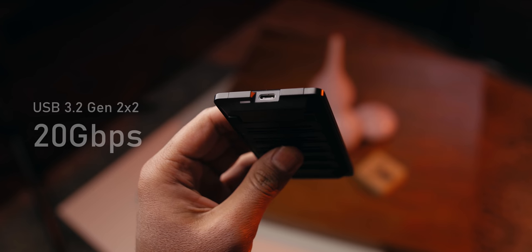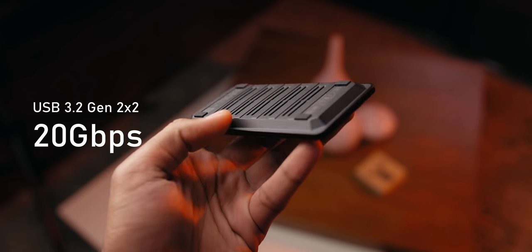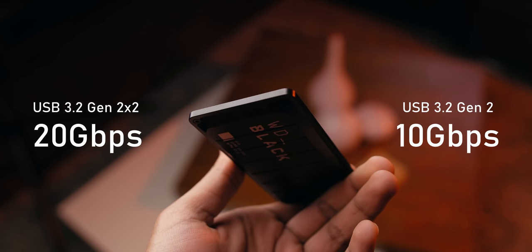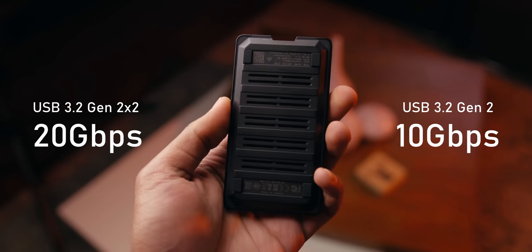Let's talk about that USB 3.2 Gen 2x2 interface. At 20 gigabits per second — I repeat, 20 gigabits per second — it's double the speed compared to standard USB 3.2 Gen 2, which is rated at 10 gigabits per second.